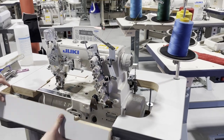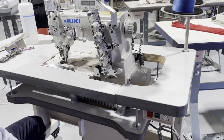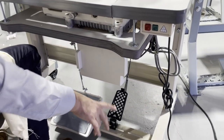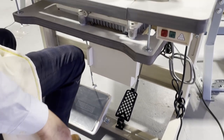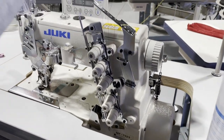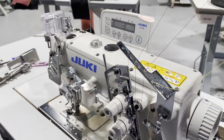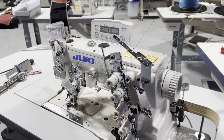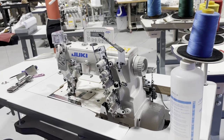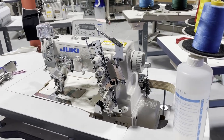This is David from Gold Star Tool. The machine is set on a New Tech table with three legs and wheels. The machine comes with oil — you fill it here and you'll see it bubbling. A great machine, another beautiful machine from Juki, and we have them in stock. If you don't see the machine you're looking for, we have agents standing by to answer all your questions.